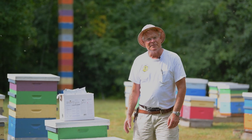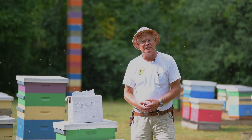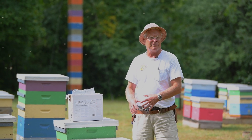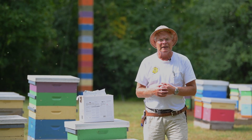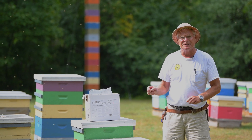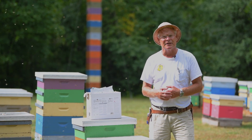Once we have the treatment applied to the colony, we leave the bees alone for the full duration of the treatment period. That's important because if we open up the hive while that formic acid is being released, it's possible for the bees to turn on the queen, ball her and kill her. So we just leave the hive alone. The exception is if we apply a single treatment — we do need to open up the hive 10 days later to apply a second treatment.